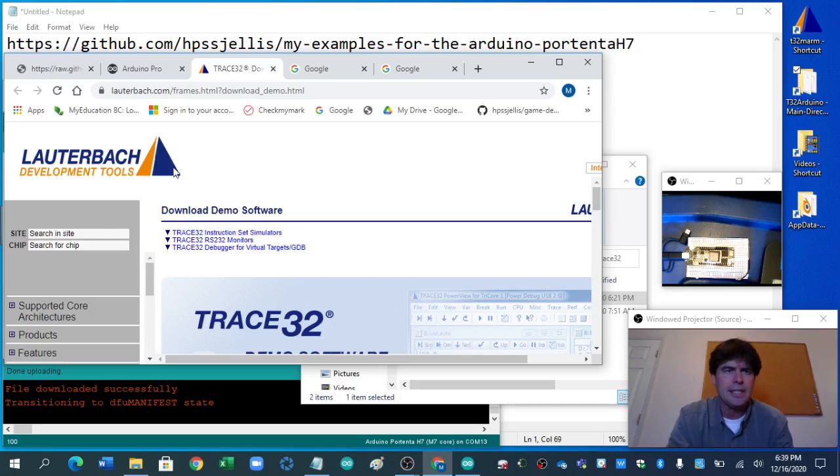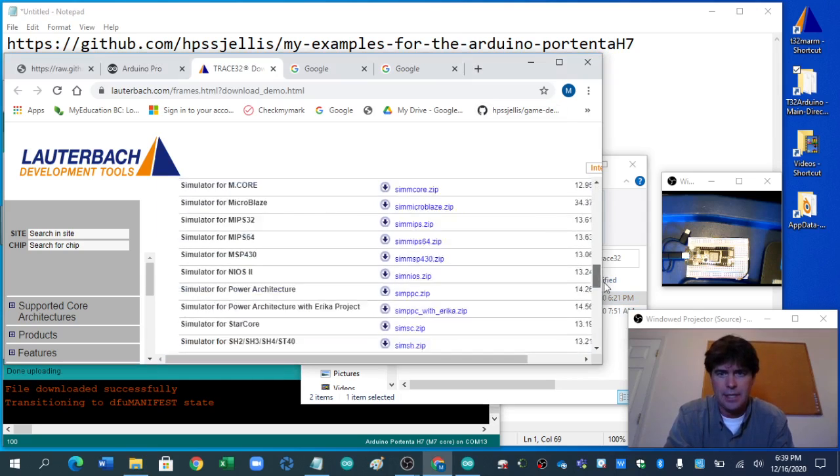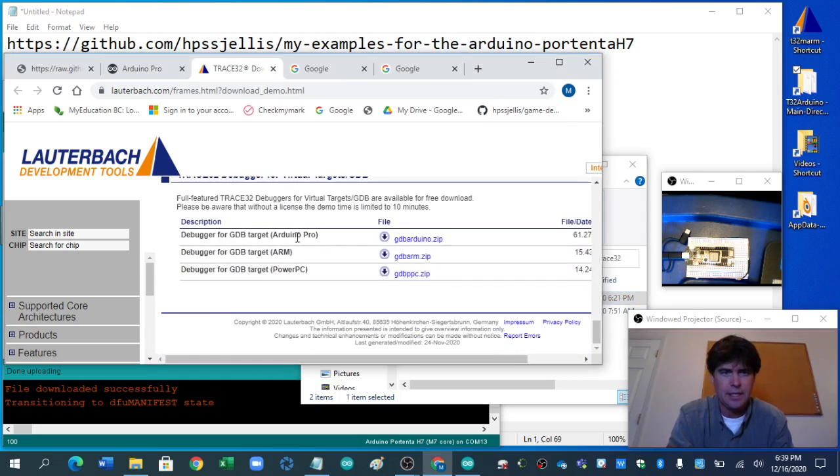Lauterbach has offered their debugging software free for Portenta users — Arduino Portenta. You go all the way down; it'd be nice if they had a dedicated page.